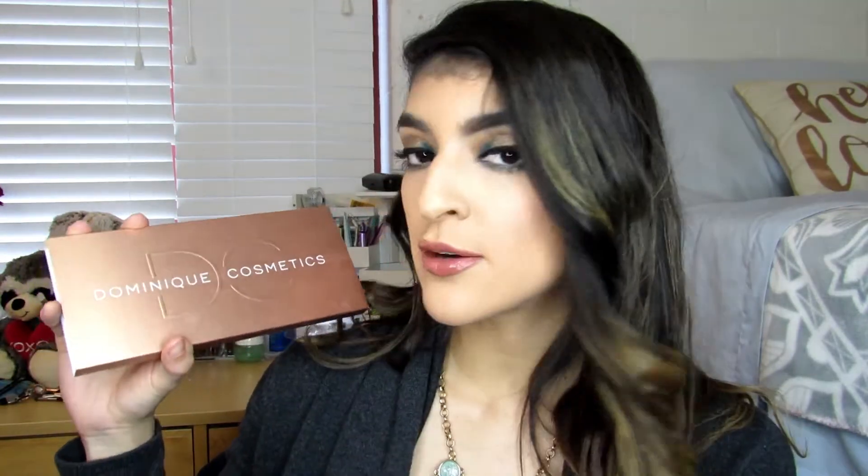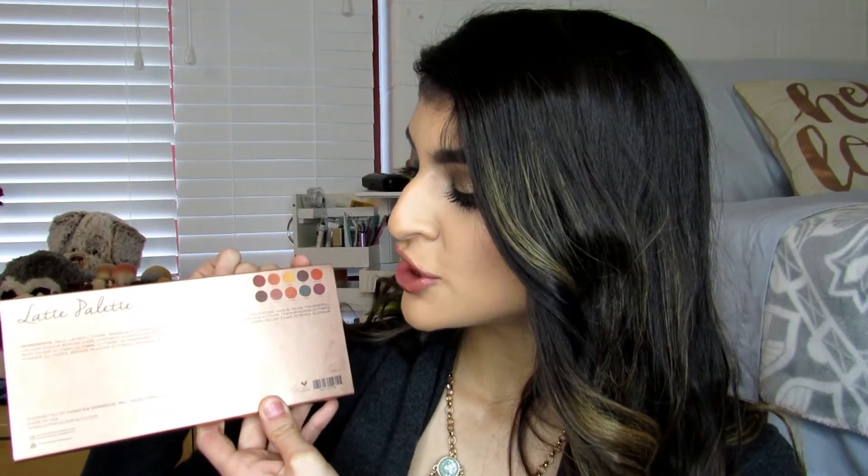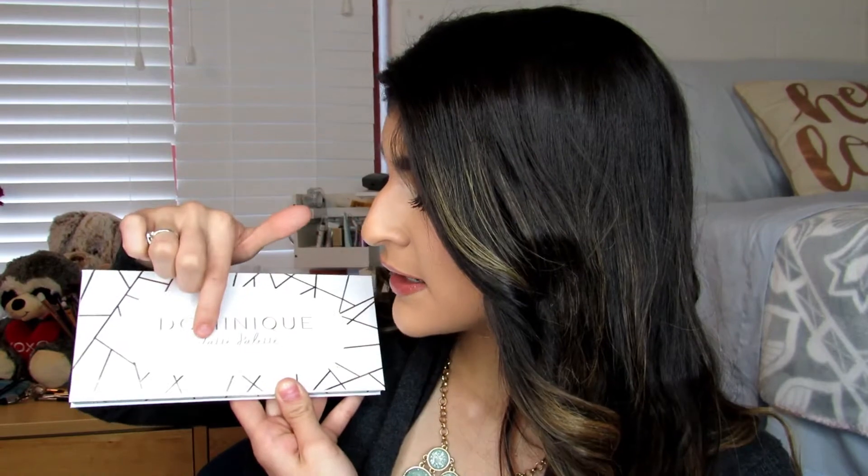The outside, as you can see, is a bronzy metallic sleeve. It says Dominique Cosmetics in white lettering. On the back, it says Latte Palette along with the ingredients and a picture of the pans of the eyeshadows along with the names. This is just a sleeve, so you just slide it out — and here is the actual palette.